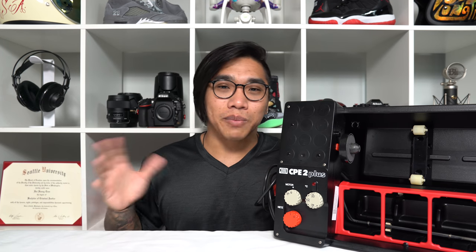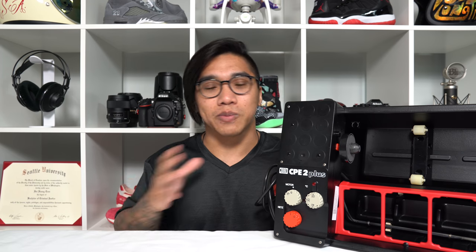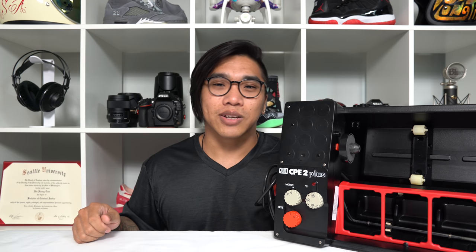I hope this video has helped you in your decision to buy a Jobo or not and considering whether this machine is worth it. If you like this video, give me a thumbs up, share, and comment if you have any questions about the machine. Subscribe — I'll see you guys in the next one.